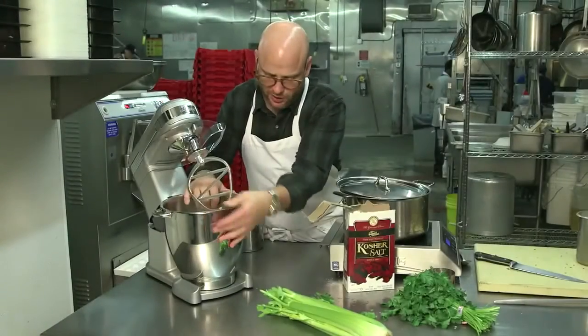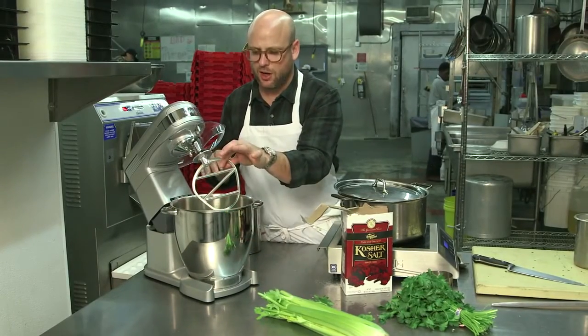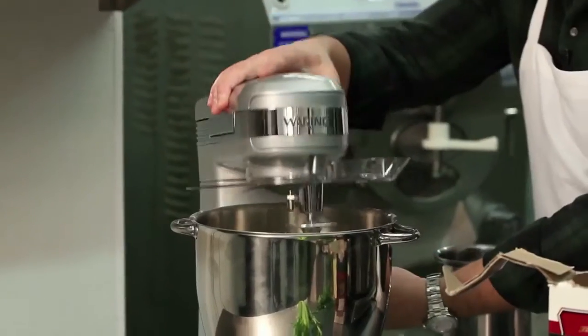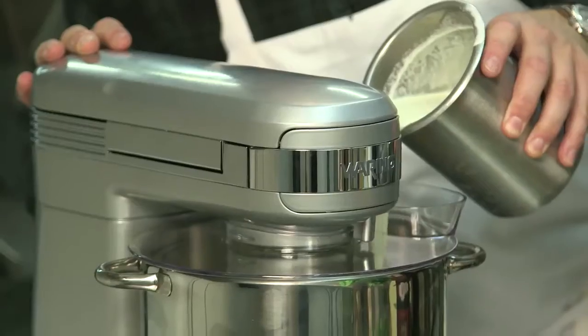One of the things that I really love about this particular mixer is that you can keep the paddle on while you put the bowl in and then drop it down, and then you can use the pour spout to add ingredients while it's mixing.